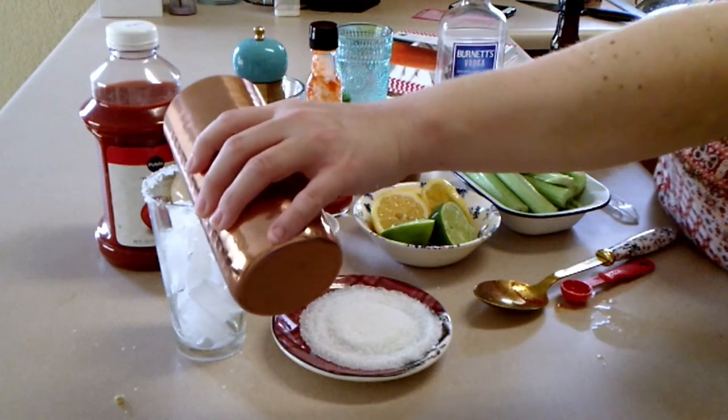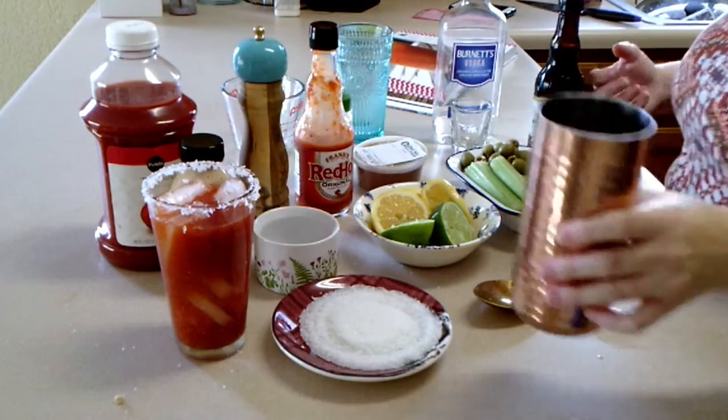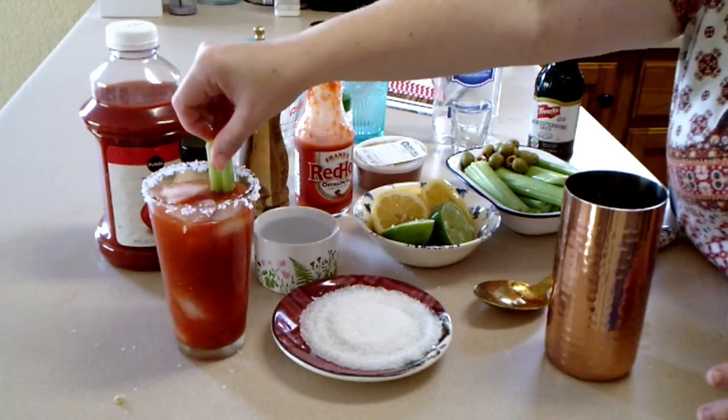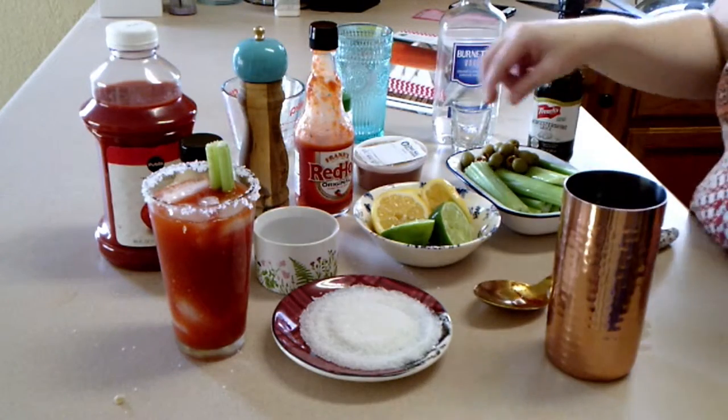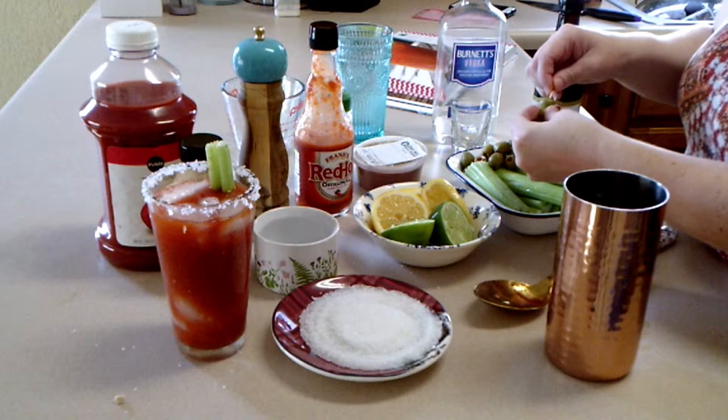Pour the cocktail into a prepared glass. The book says to use celery with leaves on it and I forgot to get it with leaves, so this is the one I have. Then also add a garnish of olives on a toothpick. And there you have it — your Bloody Mary.